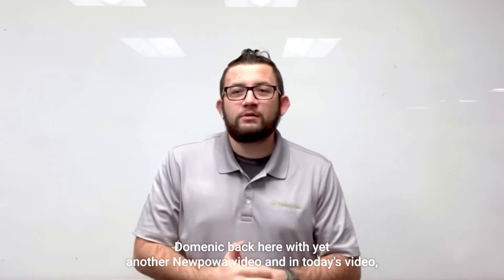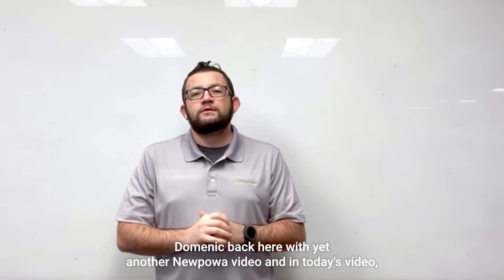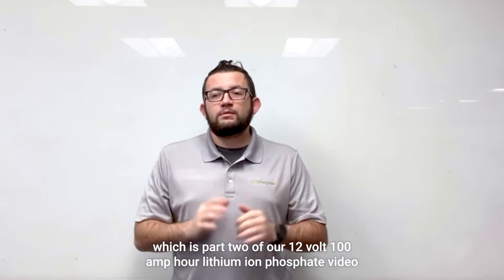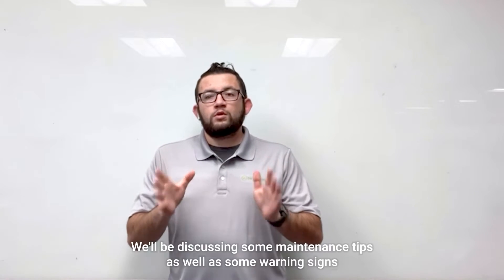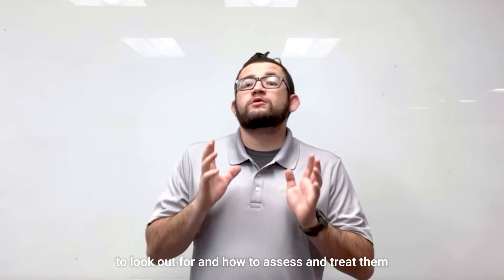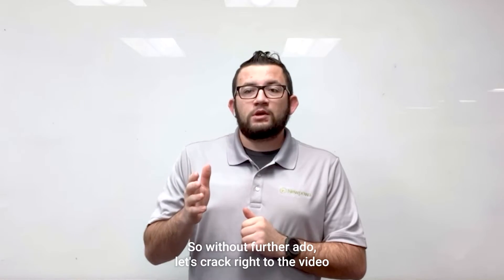What's going on everybody, Dominic back here with yet another New Power video. In today's video, which is part two of our 12 volt 100 amp hour lithium iron phosphate video, we'll be discussing some maintenance tips as well as some warning signs to look out for and how to assess and treat them. So without further ado, let's crack right into the video.